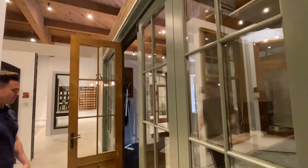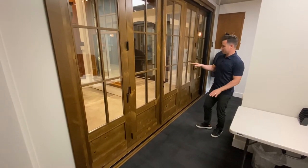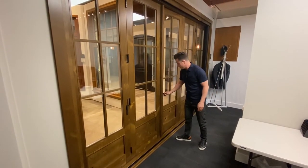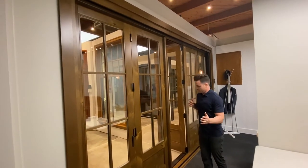Let's step to the inside and have a look. On the inside of this folding door, the center panel is set up as a man door, so you would open that door and then have the ability to fold the rest of the door open.